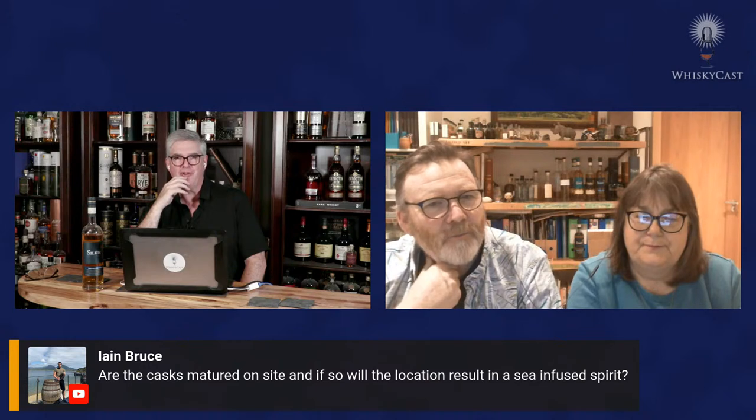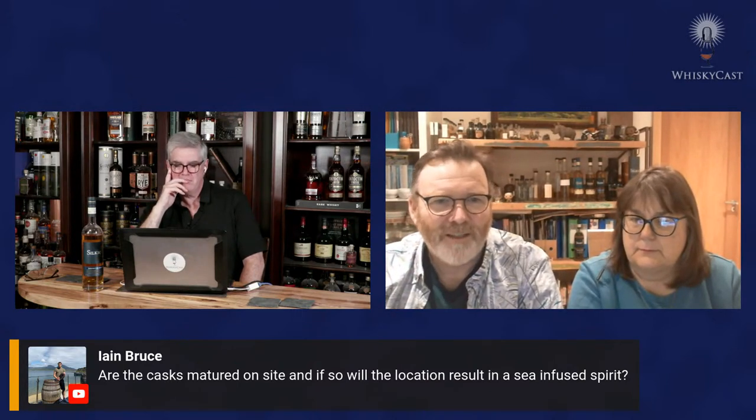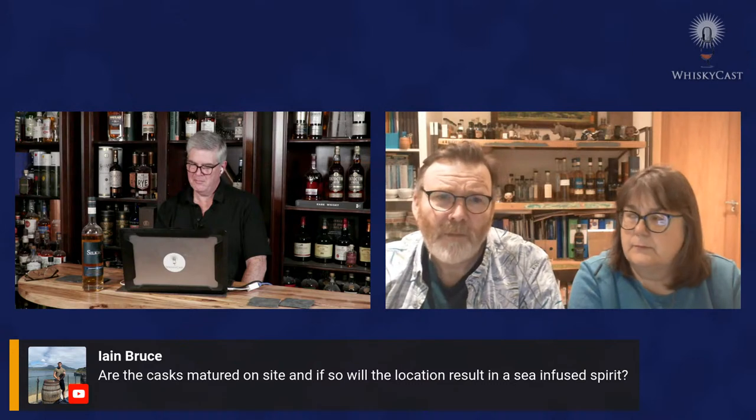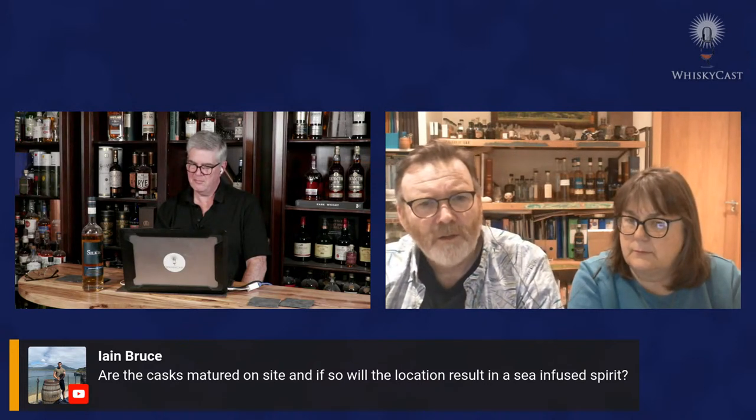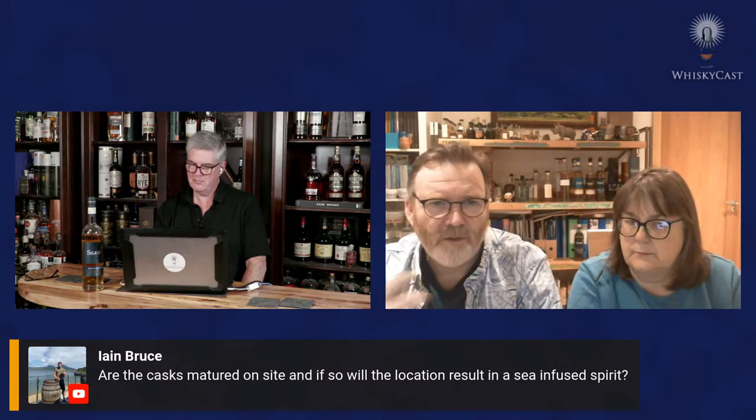Ian Bruce asks whether casks are matured on site and if the location results in a sea-infused spirit. The Atlantic Ocean is about 150 meters from the distillery — not like an island distillery, but certainly a maritime climate. Winters aren't particularly cold, summers aren't particularly hot, so there's likely a long maturation season where casks are breathing consistently. They made sure to build the warehouses at the same time as the distillery, specifically because of the maritime environment.